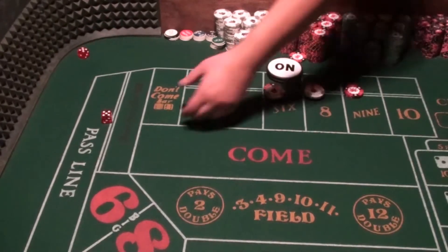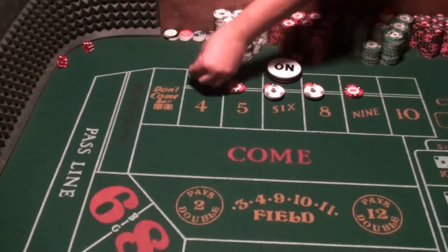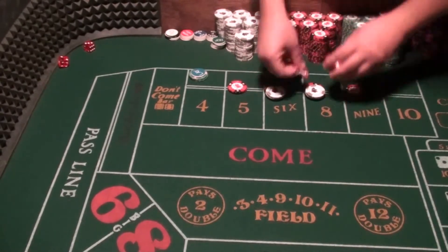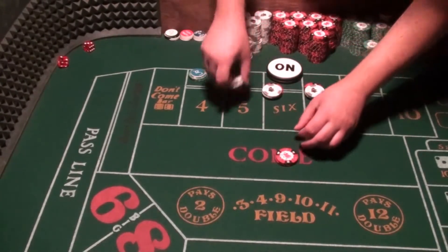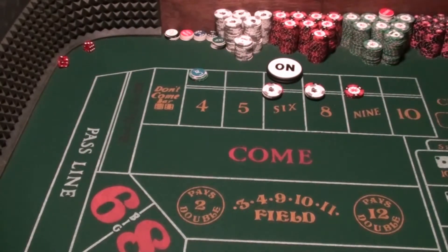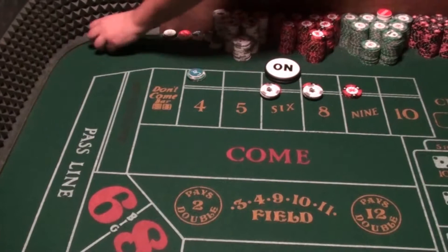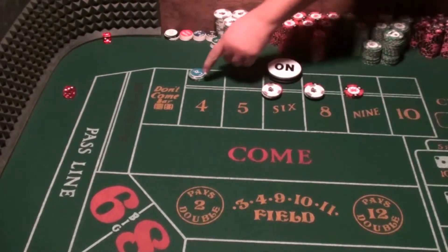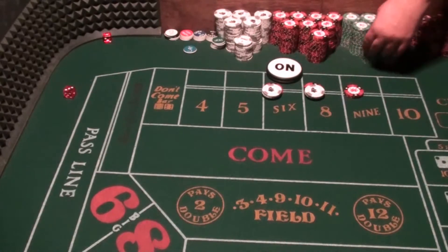Points are set. Roll one is a 10 — doesn't do anything. Roll two is a 5, so we pay $14 and take it down. Roll three is a 4 — now we got knocked off.